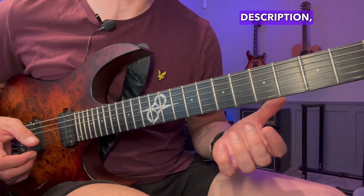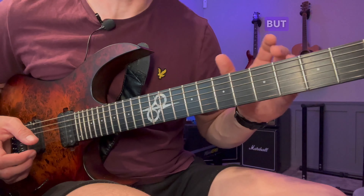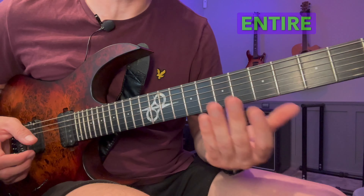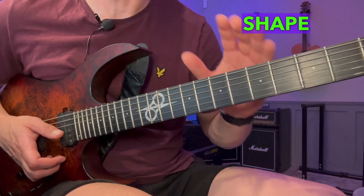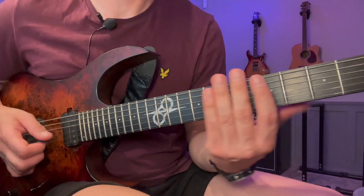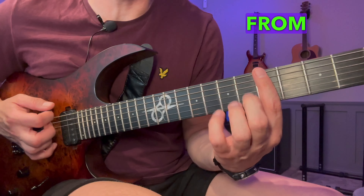You also have tabs available in the description, so you can check that out on your own time. I'm also going to play the entire thing starting from the lowest note, going through the entire sequence for this particular shape in the next segment. But I just want to explain it first so you know what we're doing.